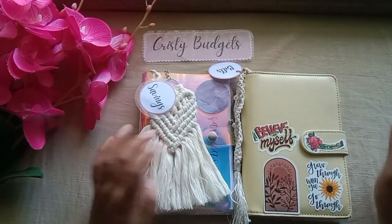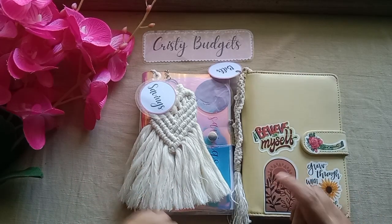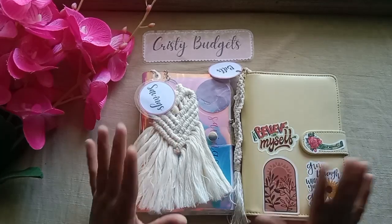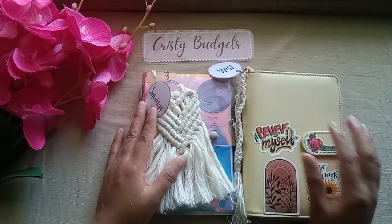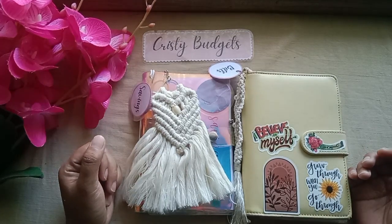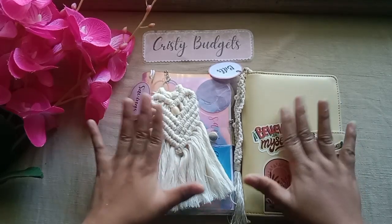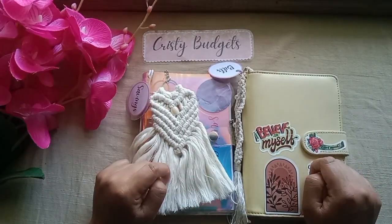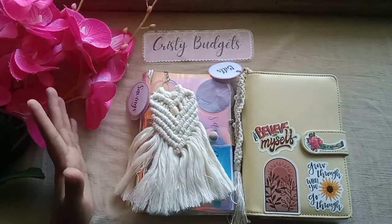Thank you so much for watching! I will see you in my next video, which is going to be a cash stuffing video where we will cash stuff these binders with the new envelopes. Thank you so much for being here — I will see you in my next video. Bye bye, have a great day ahead!